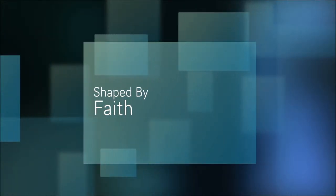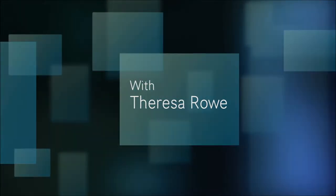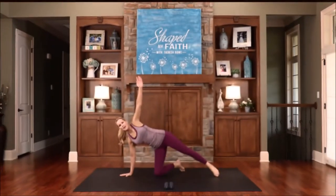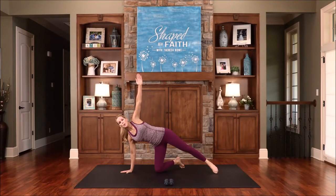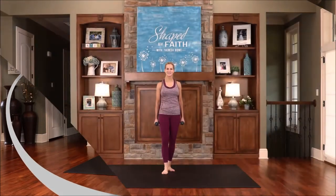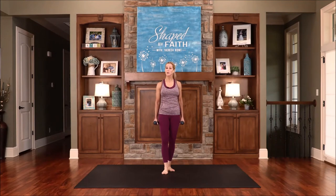Welcome to Shaped by Faith, a special series led by health and fitness expert Teresa Rowe. Get ready for an entertaining and spirit-led adventure while learning ways you can become fit in your body, mind, and spirit. I'm Teresa Rowe and welcome to Shaped by Faith, where we shape our bodies and hearts for God's purposes.